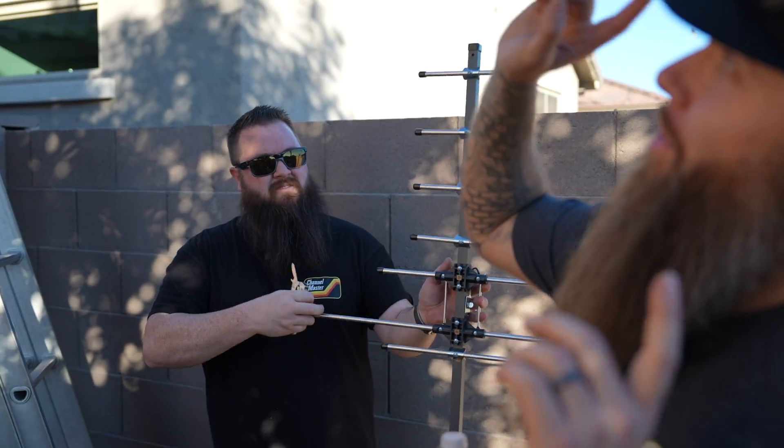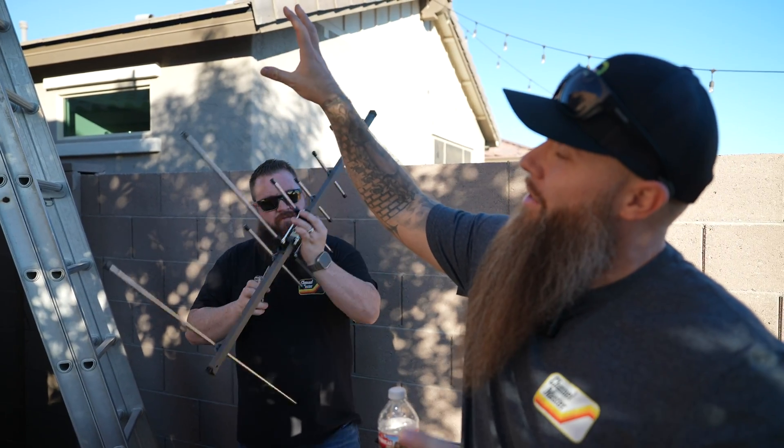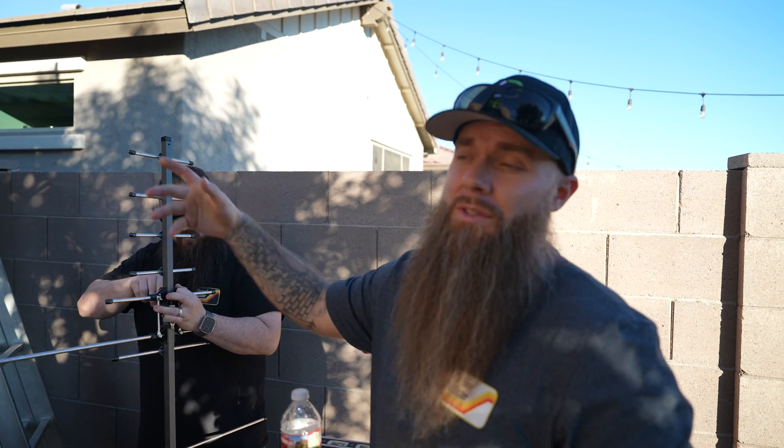The coax cable that we're going to run from the antenna directly into the side of the house is pretty much plug and play. If you can put together Legos, you have the ability to do this as well.